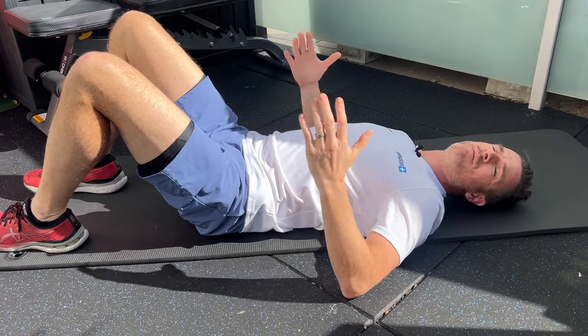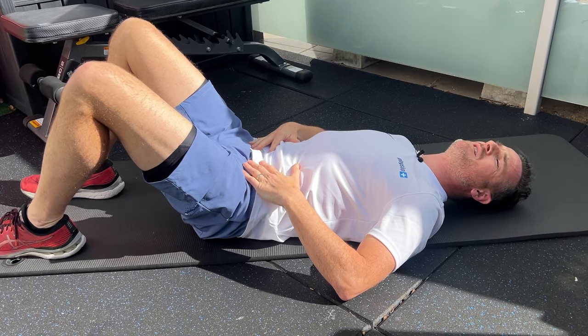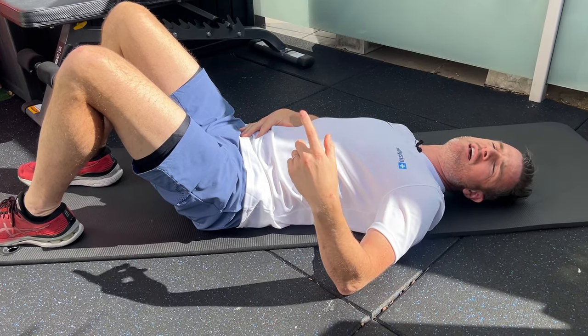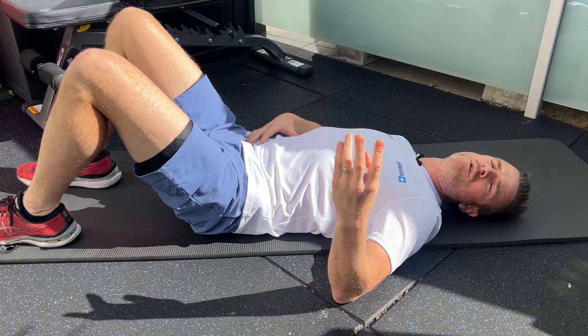For reps and sets, keep it simple — aim for 10 at a time. Just do 10 slow movements. They might take about 5 to 10 seconds each to do one. Do 10 of those. If that's feeling better and you feel like it's unlocking a little bit, maybe do 2 or 3 sets of that in a row. But no more than that.